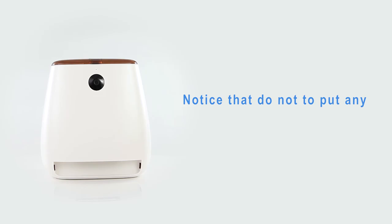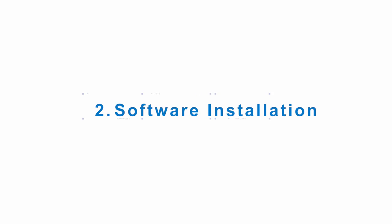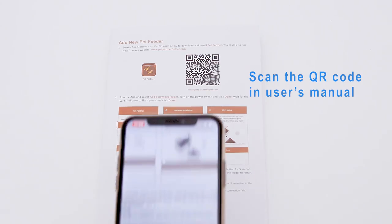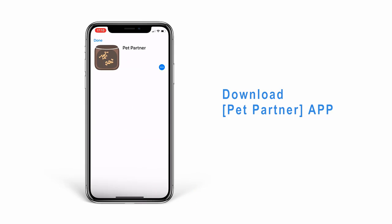Notice: do not put any food in yet. The follow-up steps will be completed first. Software Installation: scan the QR code in the user's manual to download the Pet Feeder app.